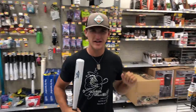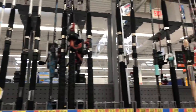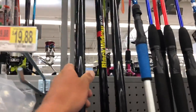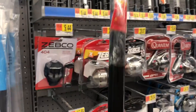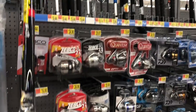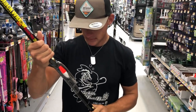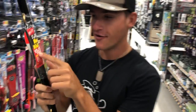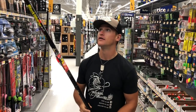Looking at these rods up here - I used to use this when I was a kid. It's like a cane pole, but it's one of those pre-made ones. This actually comes with everything you need: line, hook, float, and sinker. It extends out to 13 feet. That would be a cool video! You basically unscrew the top and it comes out - it's a telescopic rod ready to fish.